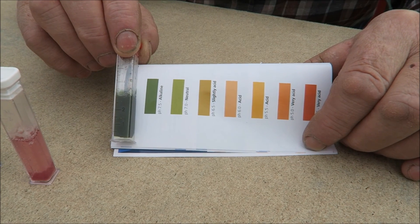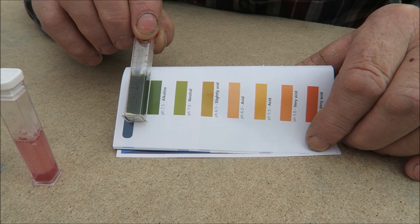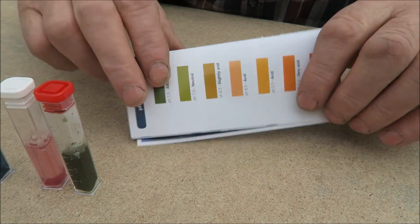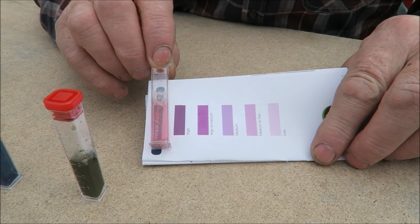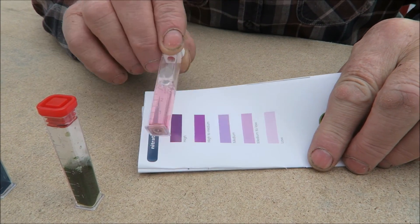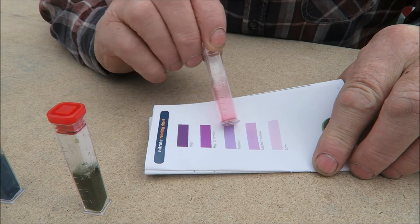That's the chart for the pH level — you can see it's not far out. I'd like it more there so I should address that myself, that's no problem. The nitrates — we're sort of here so it's medium to high, that's fine.